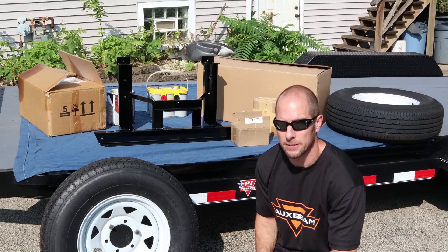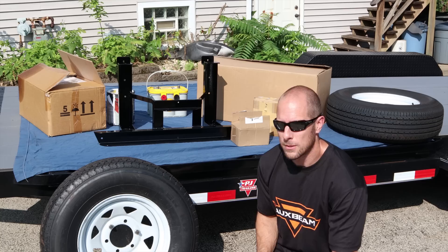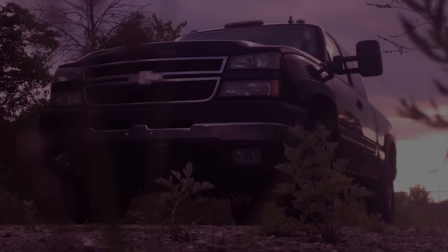I finally got my new trailer. Truth be told, it's the first vehicle — if you want to call it that — of the hundreds, maybe thousands of vehicles I've owned, that I've ever bought new from a dealer. So it's kind of special to me. But before we can start using it, we have some stuff we got to put on it to make it useful. So let's get to it.